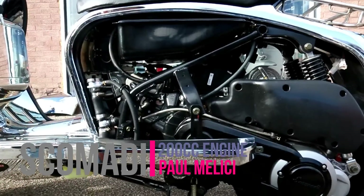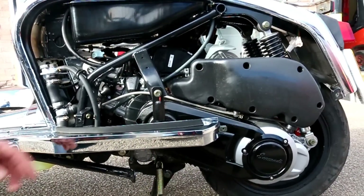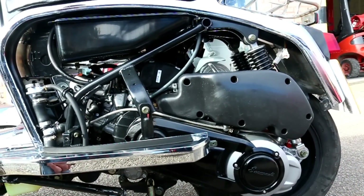The production models will have some variants from this. For example, the crankcase is silver on this one — that will be gloss black, so it'll all be integral and look in one colour.